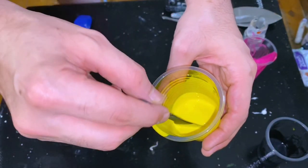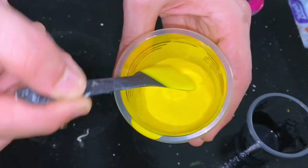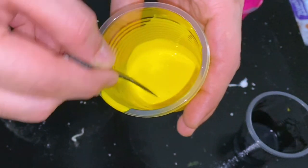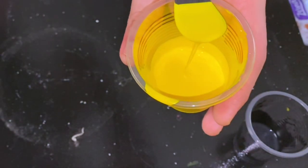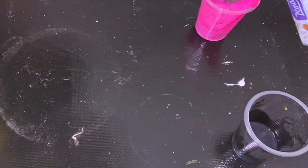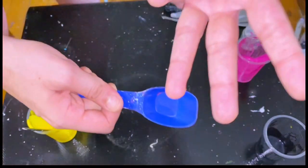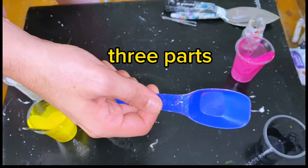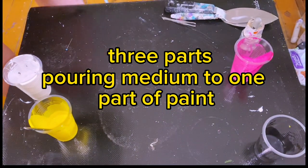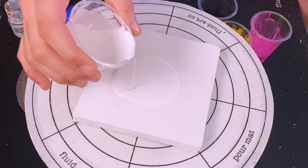Let's start by looking at the consistency of the paint. This is going to be the recipe throughout all of our layers — we want it to be this thin. Notice how when I drizzle it, it doesn't leave a mound on the surface; it just sinks immediately. This is known as a thin recipe — you'd use this in maybe a dutch pour, cloud pours, some of the thinner consistencies. I'm using a tablespoon, so we're doing three parts pouring medium to one part paint.